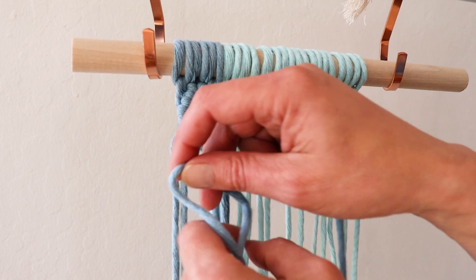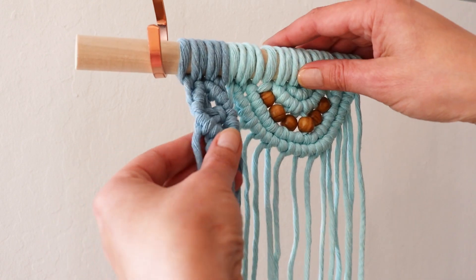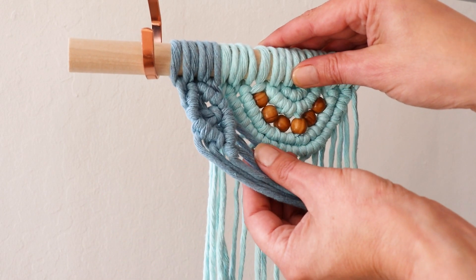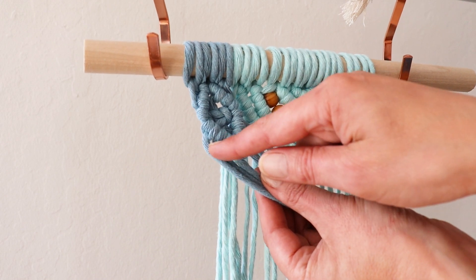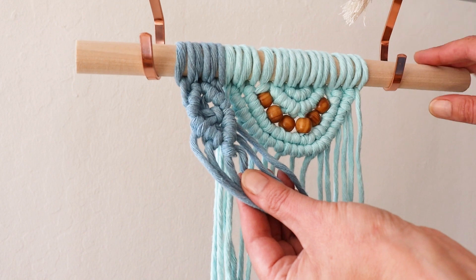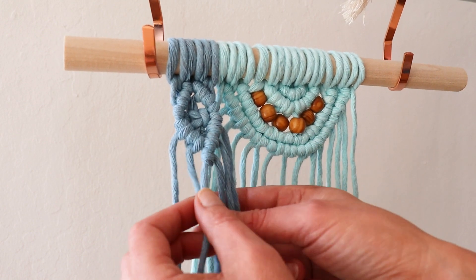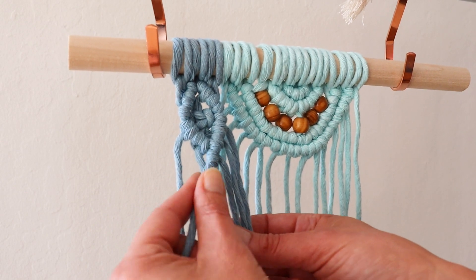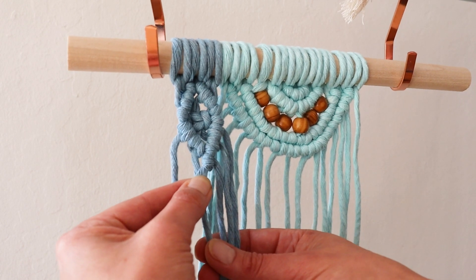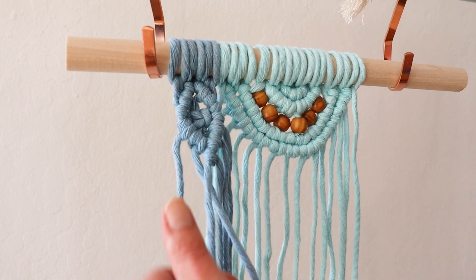Something to remember here — when you are working around, when you start going around, you will need these parts to be longer than the parts right here, and you will see in a moment what I mean. With this lead, continue down almost pointing to the floor, so you have longer parts right here.